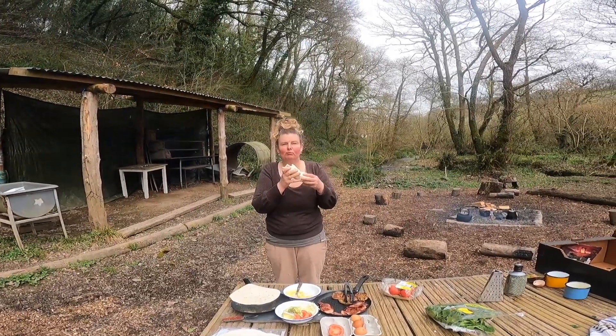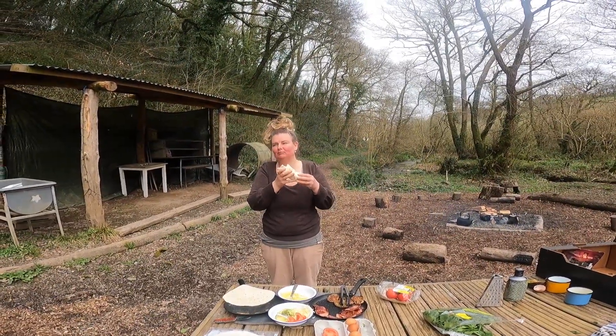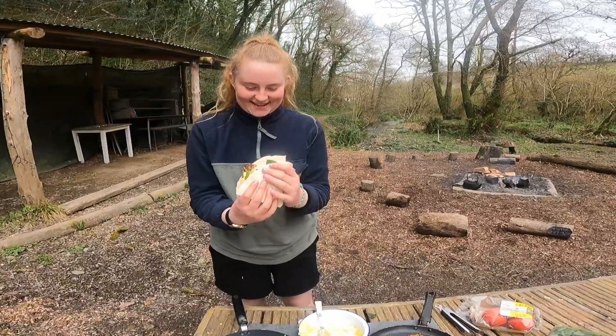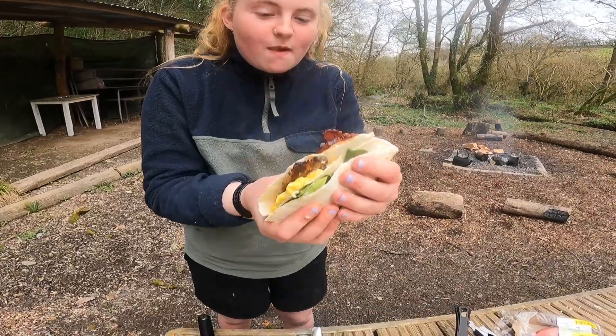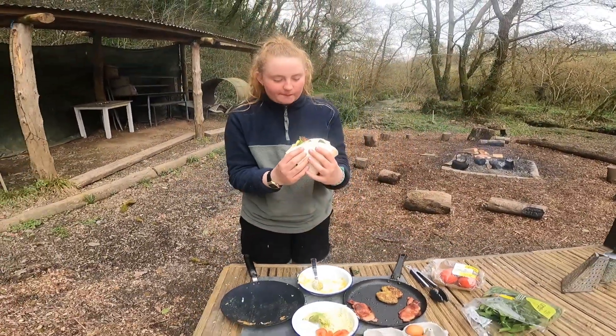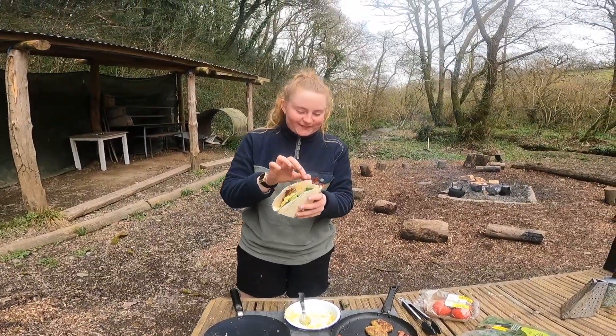Is it good? Breakfast, lunch and dinner. Let me see. It's quite fat, but tasty. Skills.